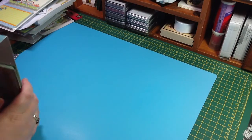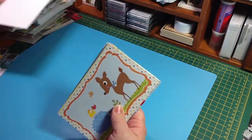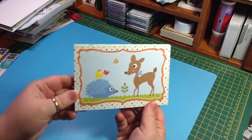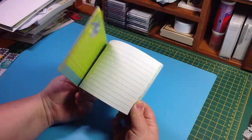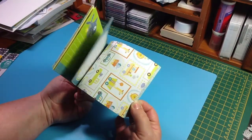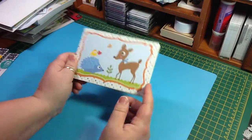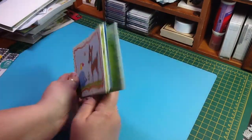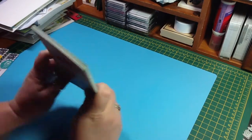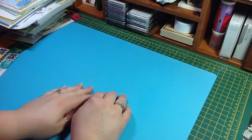And then I also got the 4x6s to go with them, and I already opened these ones. Look how cute they are. I can't wait to use them, especially this monkey one, because my son has two monkeys he carries now — he has since he was two months old.